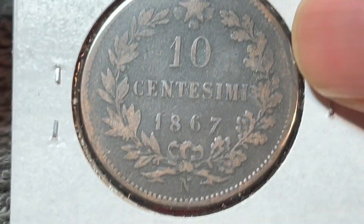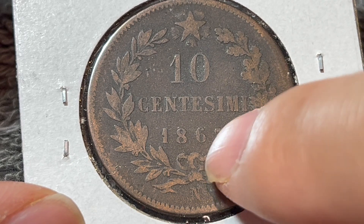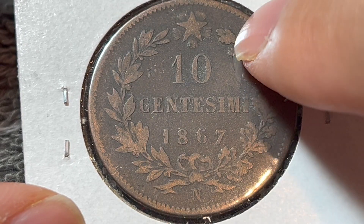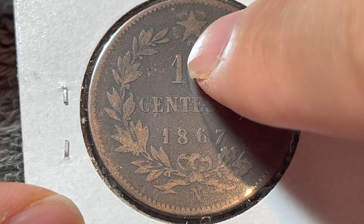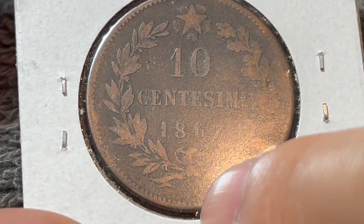Turning this over to the other side, we see a very simple design — ten centesimi, dieci centesimi, in the middle there, 1867, surrounded by a wreath. There is a star — the Star of Italy, as a matter of fact — above, and a mint mark down here.